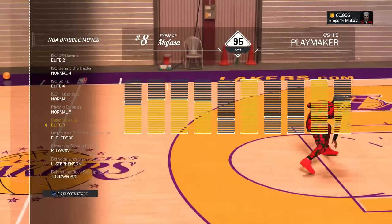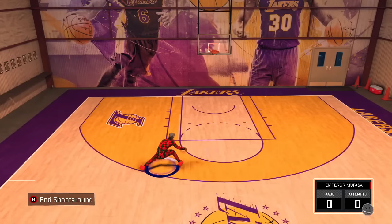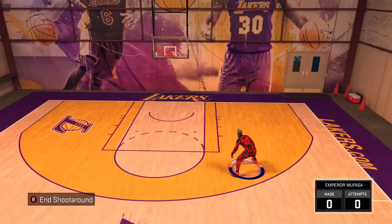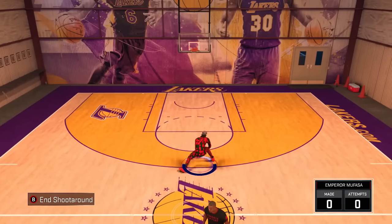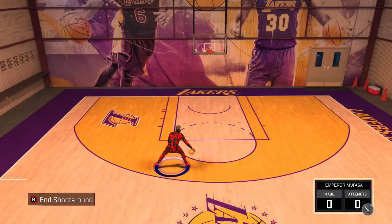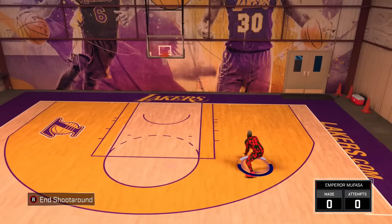Now let's go to our My Courts after you have equipped both of those moves. The reason you want both moves equipped is that, for some reason, the basic size-up Elite 3 move actually makes the Kyle Lowry crossover even faster. As you guys can tell right here on my My Court, I'm just spamming it left to right with the right analog stick. If you have the ball in your right hand, all you want to do is flick it to the left and then to the right. If you have it in your left hand, flick your right analog stick to the right and then to the left. It's very easy — I'm showing you the basic steps before we add combos.